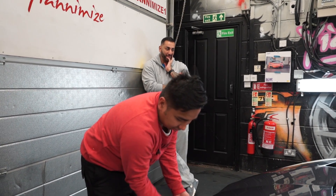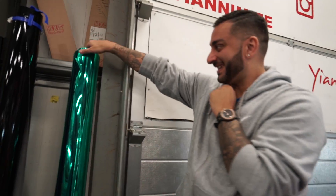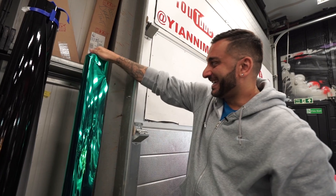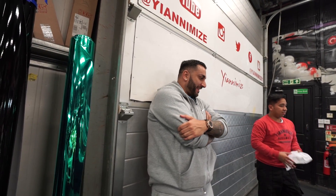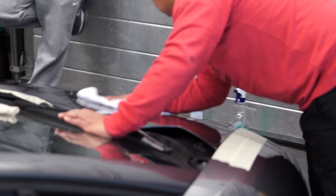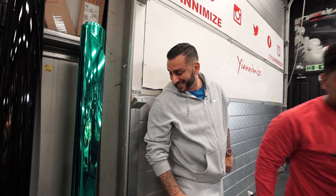I'm standing here waiting for Nico and Mark to lay the first panel. The vinyl is there — have a look, it's bright, it's gonna stand out. I'll probably break the internet with my followers because some are gonna love it, but the majority will probably hate it.